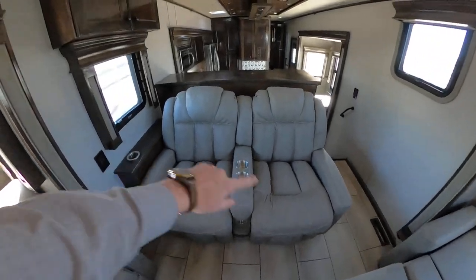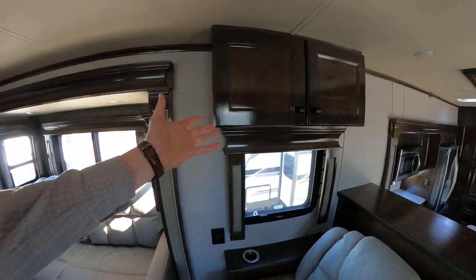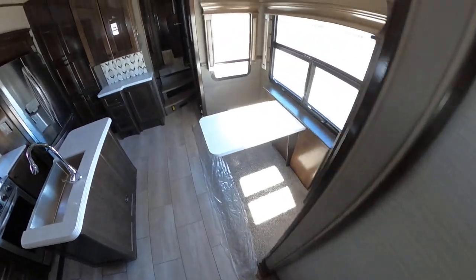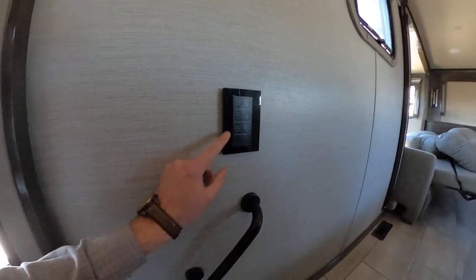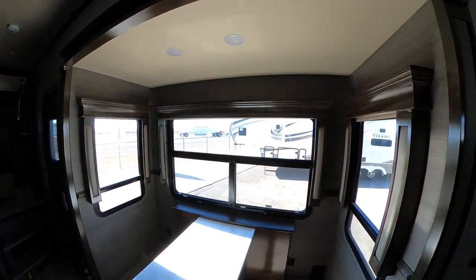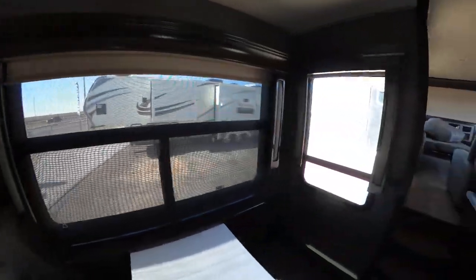We'll have our theater-style seating with USB chargers as well as our master switches everywhere. Notice that we have our valances, again with our high-quality handcrafted wood all the way around, and our nice big spacious den. As we go down, you'll notice that we have a handle here on the studs. We will have lights by our feet so we can see where we're going, as well as master switches — light master on, light master off, TV lift up, lift down, and then our slides as well. We'll have multiple master switches throughout the coach. We do have two different styles of shades: our mesh-style shade or the true blackout shade.